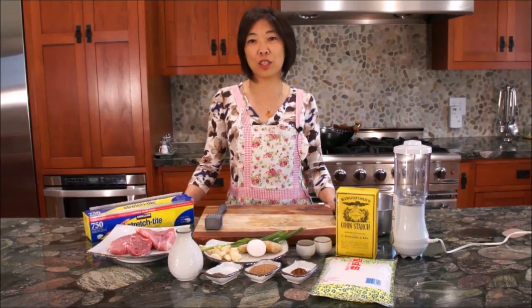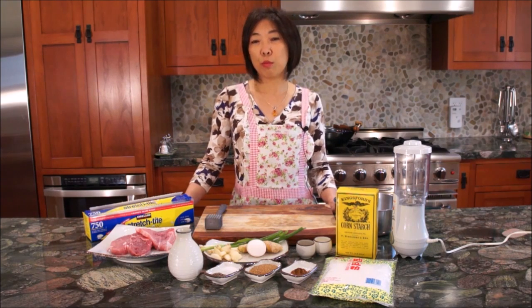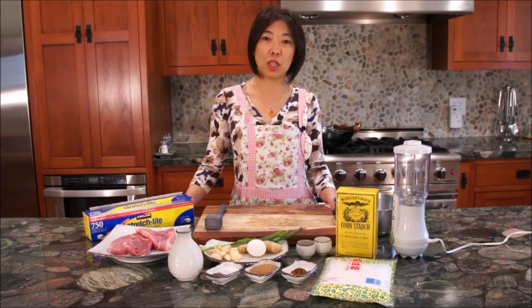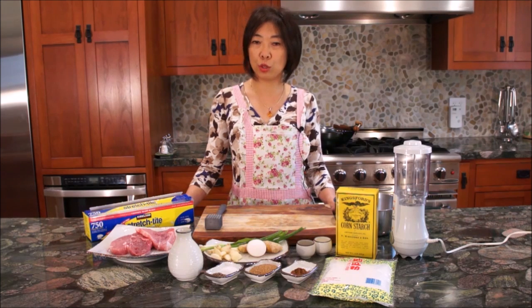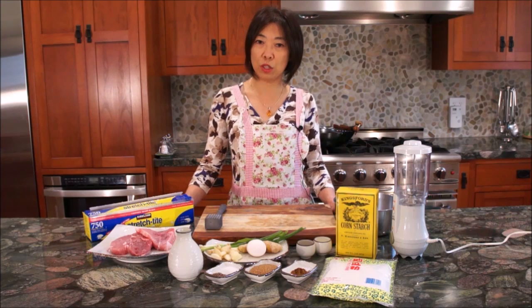Welcome to Mrs. Lin's Kitchen. Today I'm going to show you how to make Taiwanese-style fried pork chops. Taiwanese fried pork chops is often used in the bento-style lunch box, which are often accompanied with stewed egg, rice, and pickled vegetables.